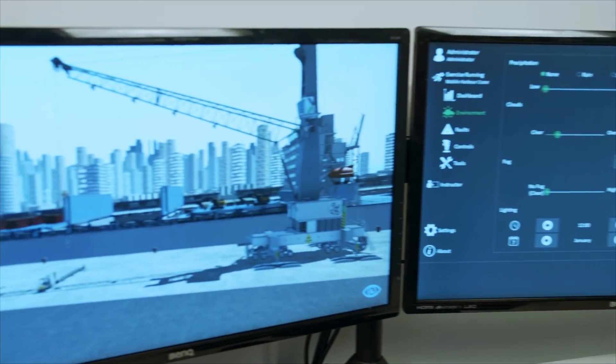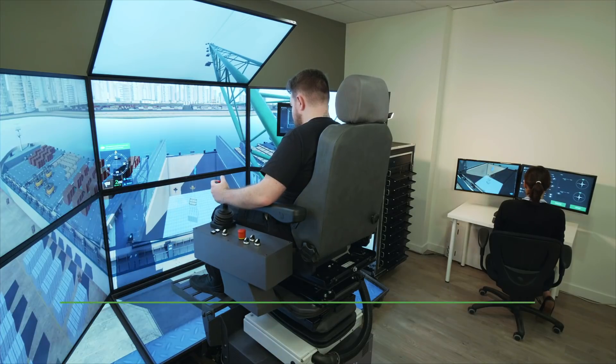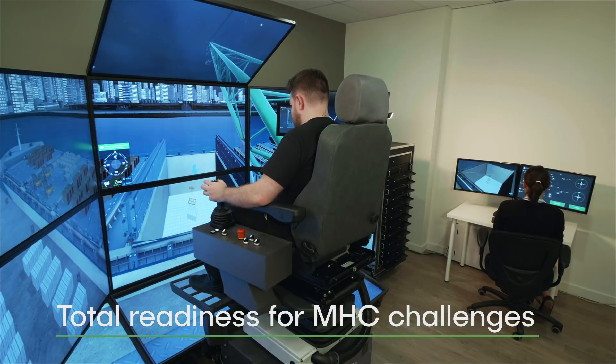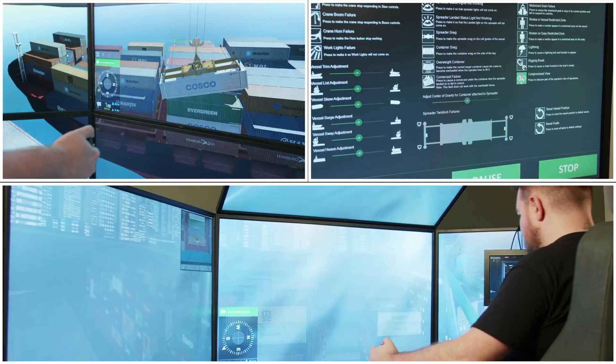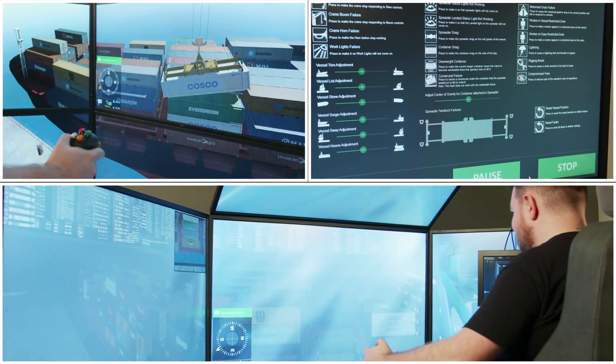It's designed to provide total operator readiness for any potential MHC challenge, including nighttime operations, compromised view due to glare, twist lock failures, rigging breaks, snags, and more.